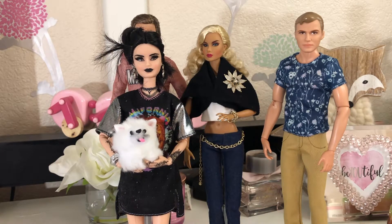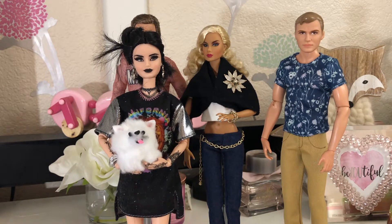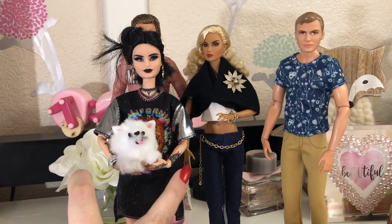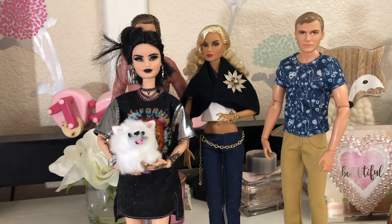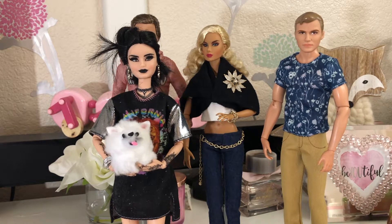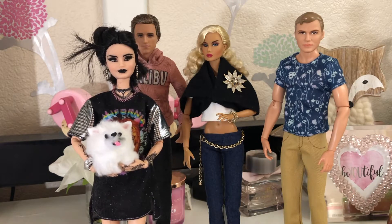With the Tris doll, she does have articulation in her neck, shoulders, elbows, wrists, hips, and knees. She does not have anything in her ankles or her upper arms or legs like the Made to Move Barbies. So that is Jade.